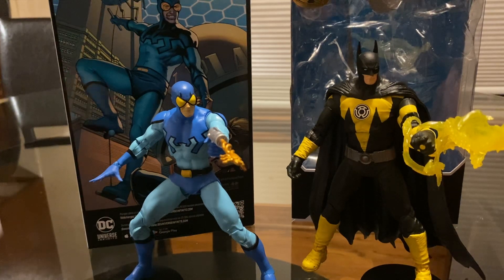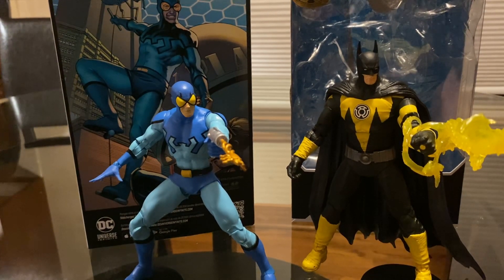McFarlane is really doing their thing — I really like a lot of the figures they're doing. I really want to get that Joker-themed Dark Knight movie figure, the jokerized Bane build-up. It looks pretty cool with that Joker theme. If you saw my video on the Jokerized Batman from the Dark Knight Returns, I love that figure, and I think it would make a nice display for a Joker shelf with all the figures from the Dark Knight.